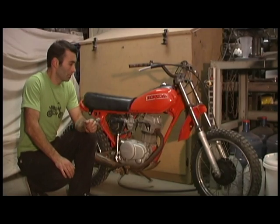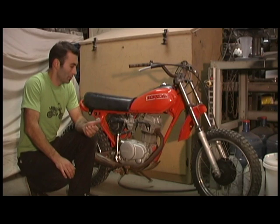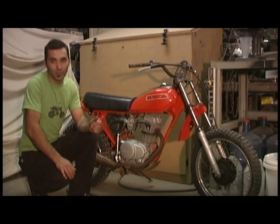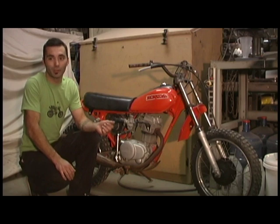Hey guys, I just picked up this '79 Honda XR80, got it from a customer — he traded me for some powder coating work that I did. I don't know who got the better deal here, but he said it's been sitting for a while, so I thought that's a great chance to show you guys how an ultrasonic tank works.